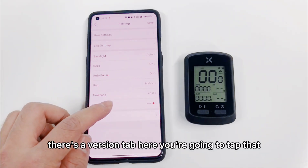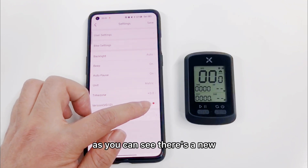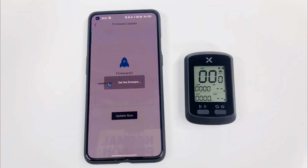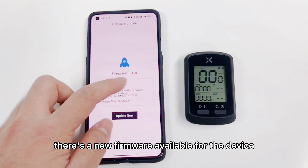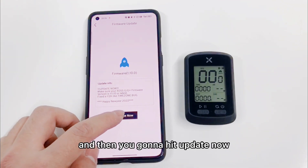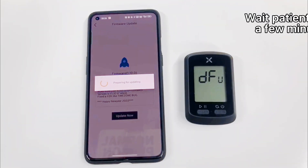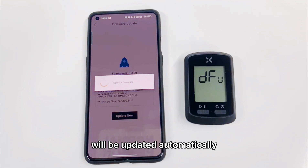There's a version tab here — you're going to click that. As shown on the screen here, there's a new firmware available for the device: Firmware 1.10.0. And then, you're going to hit update now. The device will enter DFU mode and will be updated automatically.